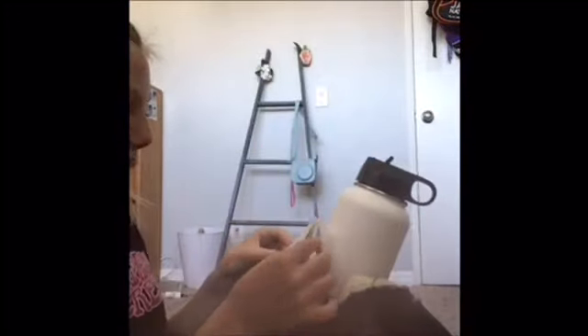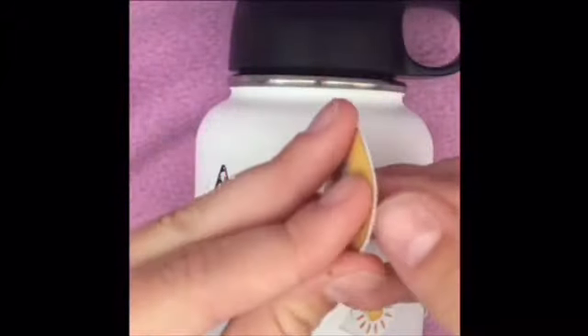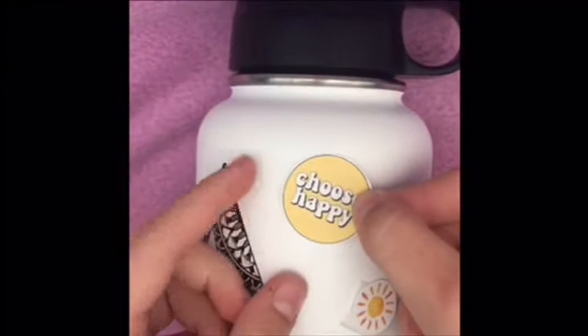Remember, the stickers still have that bottom protective layer on, so they're not fully sticky yet. I'm placing the big ones on first and then going in with the smaller ones. I'm putting the 'A' right in front, and then placing the van wagon right in the back — so we have a front and a back. When you turn it this way, here's the front, and here's the back.